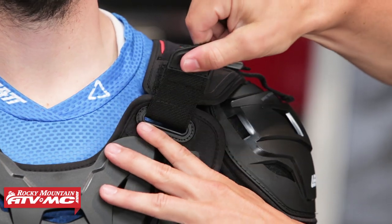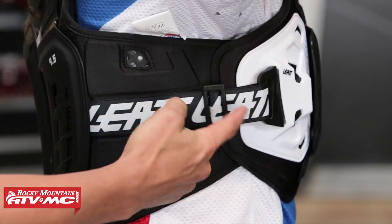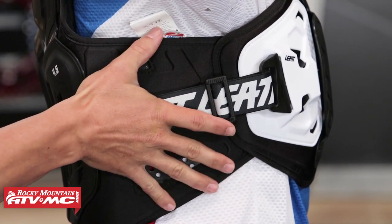As far as adjustment straps go, you're going to have two on each shoulder in the front as well as the back. If TJ faces the side and lifts his arm, you've got this adjustment strap here — a nice big heavy-duty buckle holds everything in place. You're also going to notice padding around the side; they call it their flank protection right around that rib cage area.